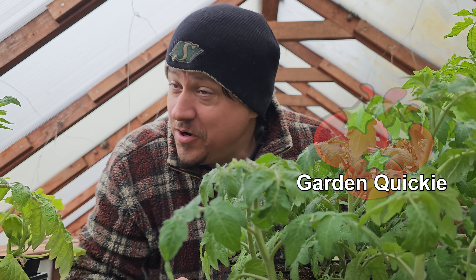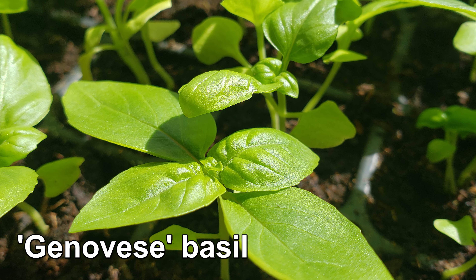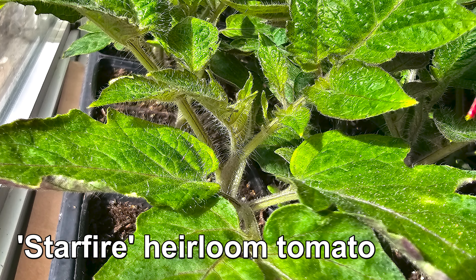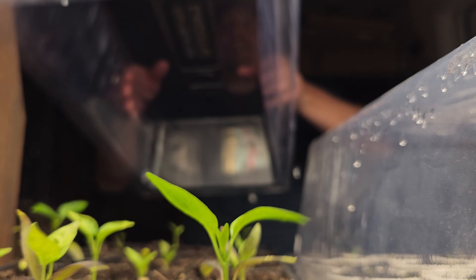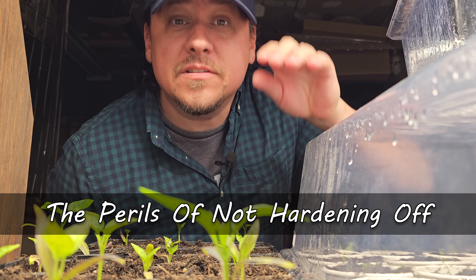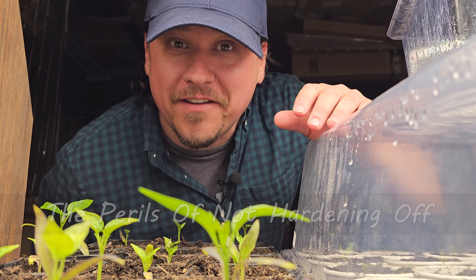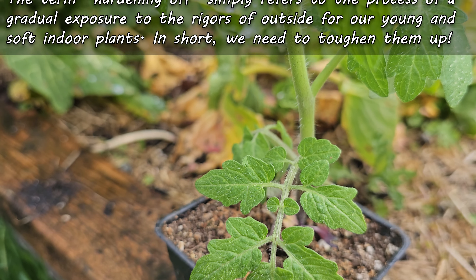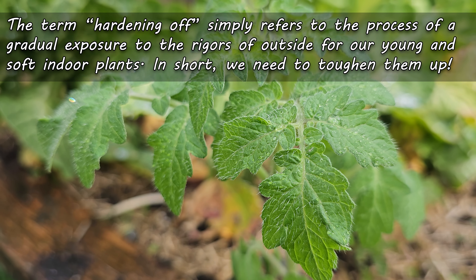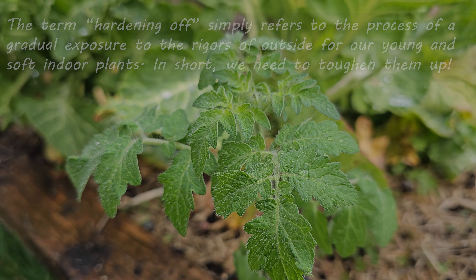From the comfy confines of the inside world to the rigorous perils of the great outdoors — such is a seedling's life. It's not really that dramatic. Or is it? Hi, I'm Jeff from the Ripe Tomato Farms. Welcome to another episode of The Garden Quickie, the show where in two minutes or less, we're dramatically rigorous — but only when it comes to plants, especially our young ones.